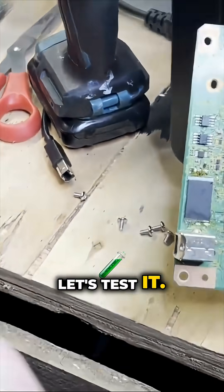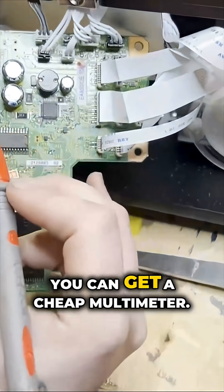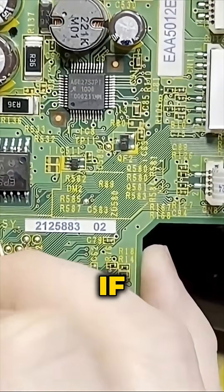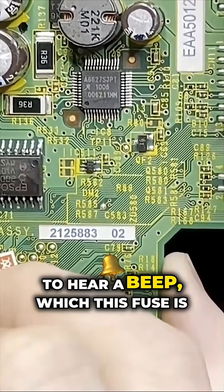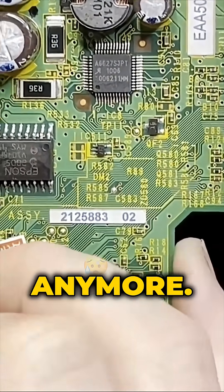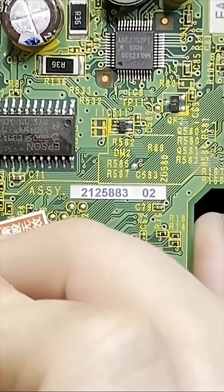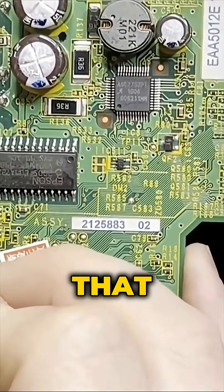Okay, let's test it. You can get a cheap multimeter — any multimeter — for this. If the fuse is good, you're going to hear a beep, which this fuse is not good anymore. Yes, definitely dead fuse.